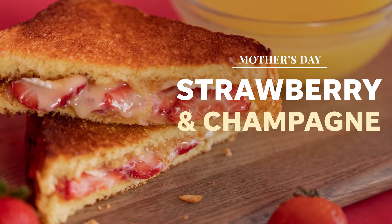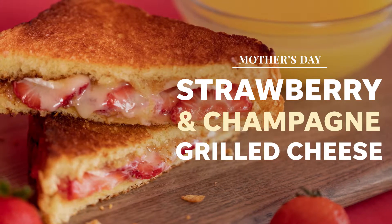So we are making a strawberries and champagne grilled cheese. Oh yeah, doesn't that sound so good? No, it does not sound good. But it is actually good. Anything with champagne is good with you. What I was surprised about this recipe is it's not as sweet as I thought it was going to be, and it's still really yummy. OK, so let's start.